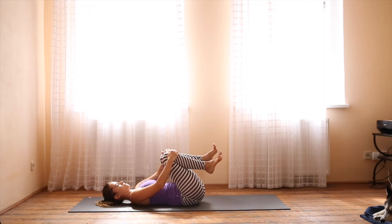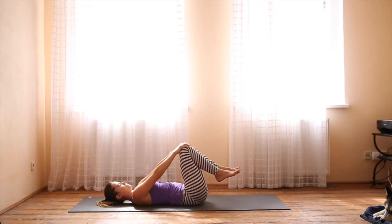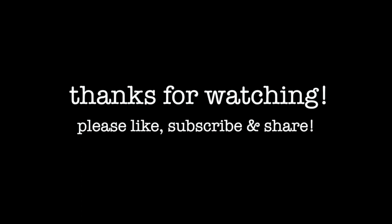My camera cut off here, so the next pose is Shavasana but it didn't get recorded. To do that, just extend your legs, bring them mat distance apart, and open up your arms. Close your eyes and stay here for at least five minutes. Thanks so much for practicing with me today. Please like, subscribe, and share.